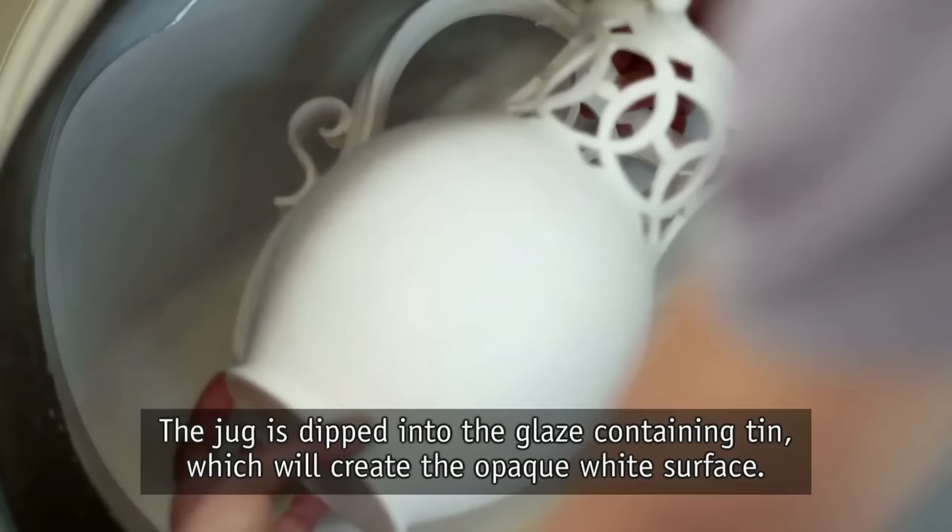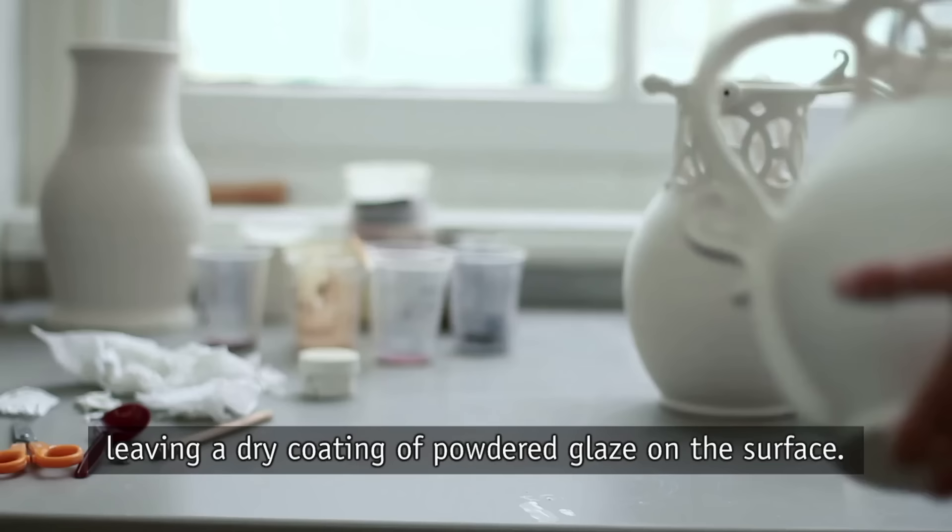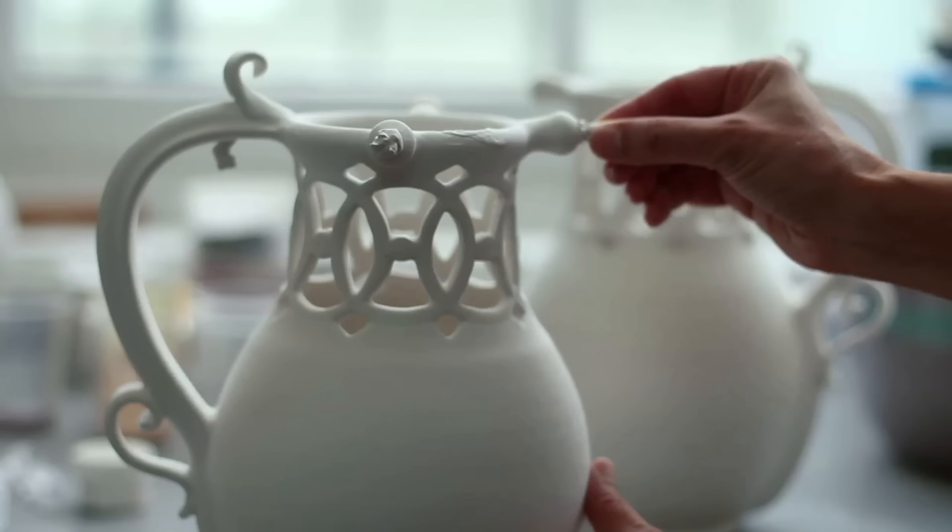The jug is dipped into the glaze containing tin, which will create the opaque white surface. The water in the glaze quickly soaks into the bisque clay, leaving a dry coating of powdered glaze on the surface.